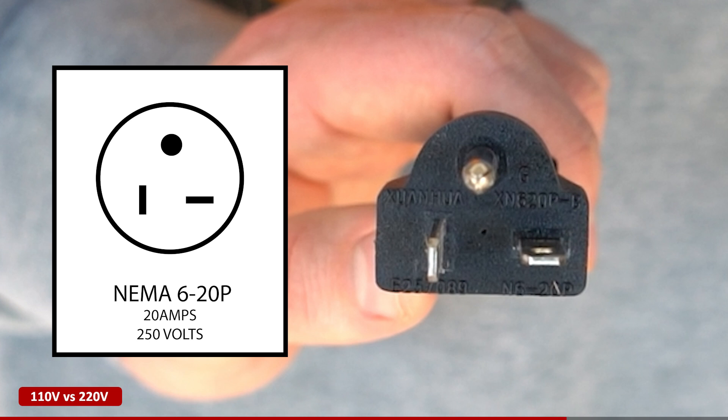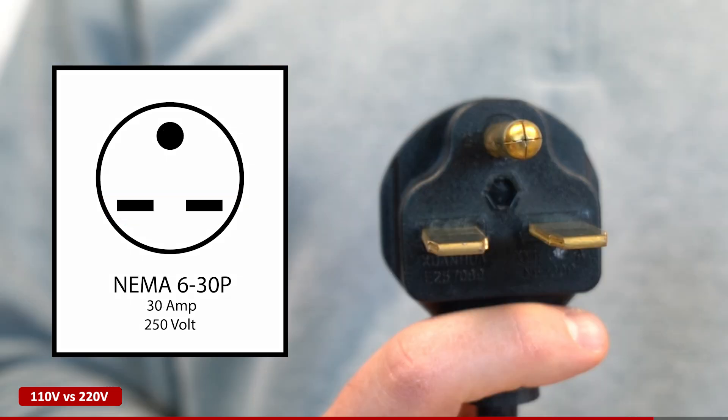Here's the NEMA 6-20 plug — notice the two hots and a ground. The same goes for the NEMA 6-30 plug, but this one handles even more power.